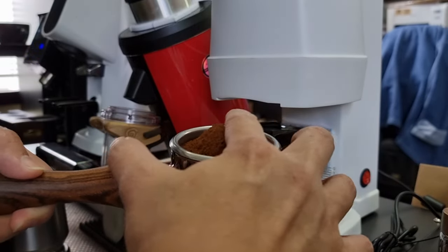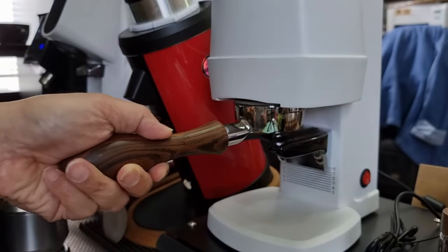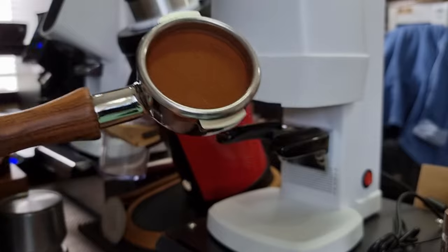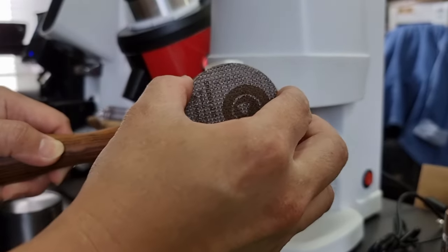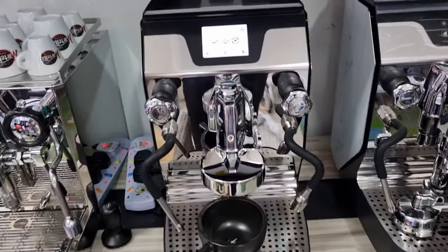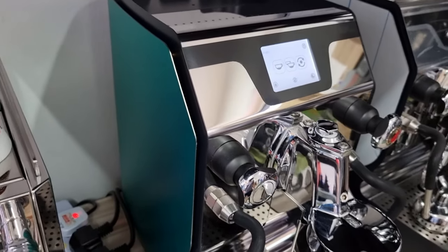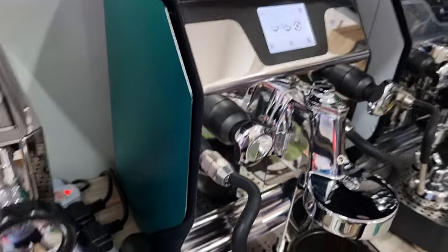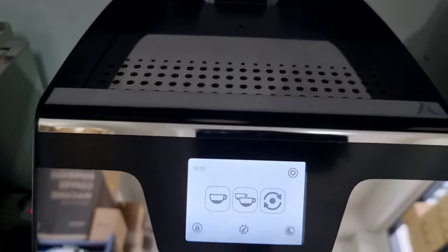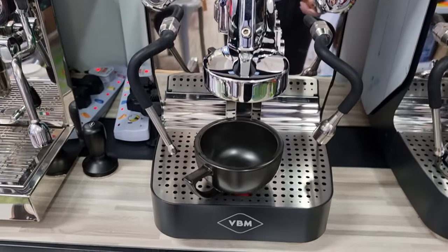First we'll try to level the coffee, then just push it in — that's it, very simple. Then we'll pop our puck screen and pull a shot. Today's machine is going to be the BBM Domebar Super — it's a really nice machine. I've wrapped one side with a comfort cover in blue color and the other side is still stainless steel, so it has a mixed outlook, but it's a very solid machine.